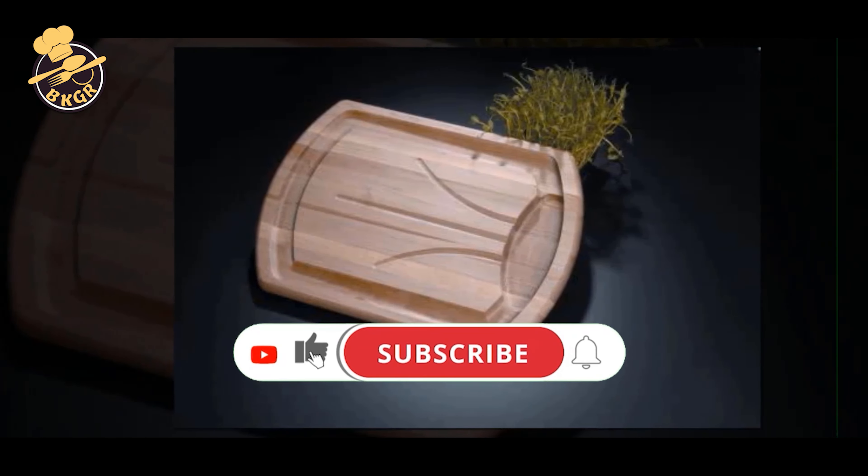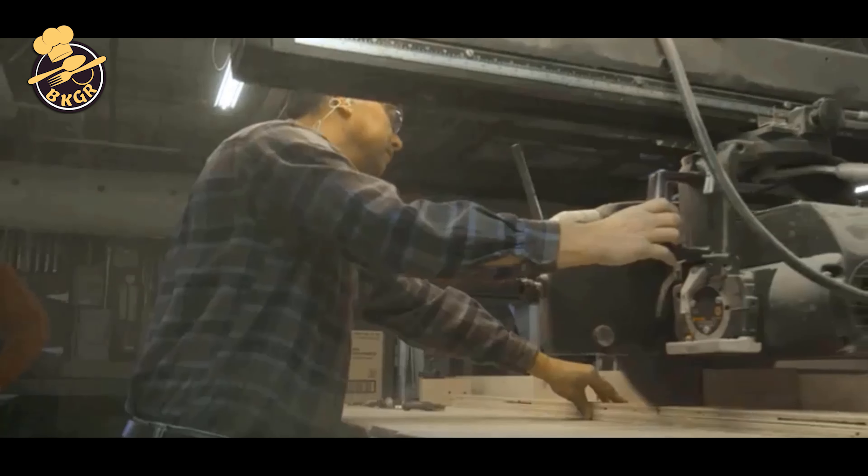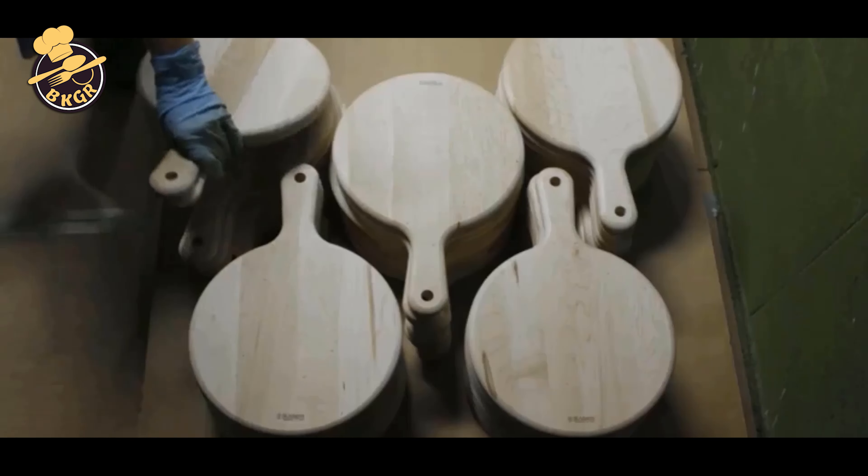Our cutting boards are manufactured to the highest standards and tested against all major edge brands, including OXO, Epicurean, Calphalon, and Cuisinart. We are the only major manufacturer to test against all edge brands. All of our cutting boards are proudly handcrafted in Vermont.